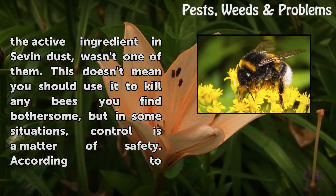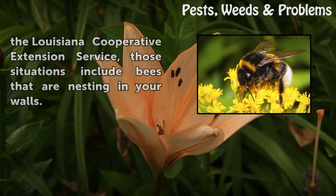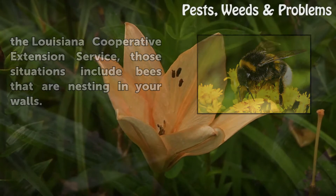This doesn't mean you should use it to kill any bees you find bothersome, but in some situations control is a matter of safety. According to the Louisiana Cooperative Extension Service, those situations include bees that are nesting in your walls.